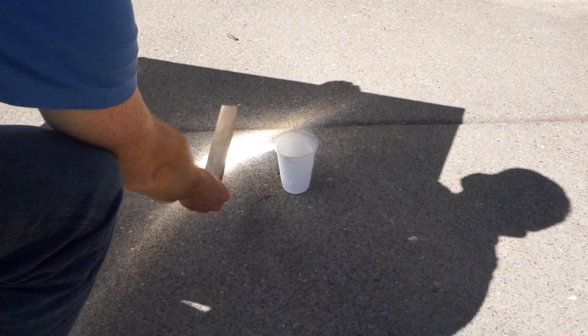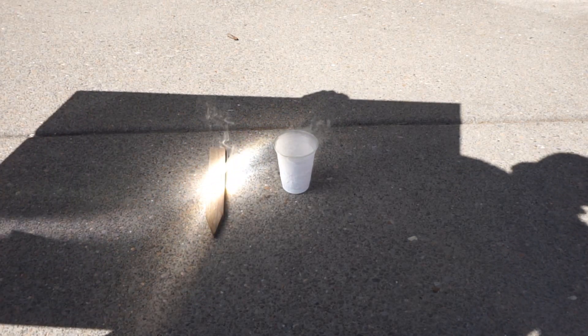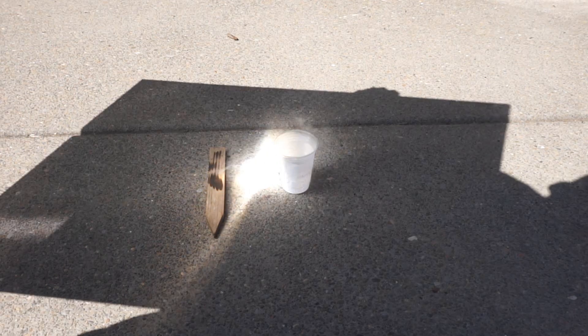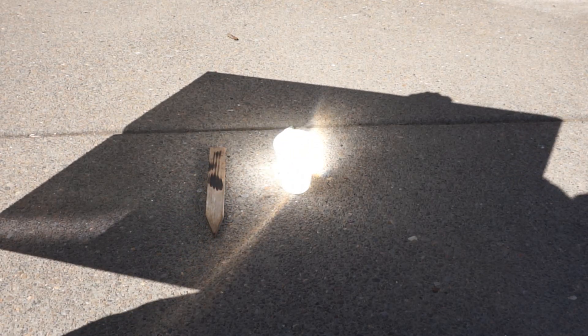So to show you how hot this is, it instantly catches this piece of wood on fire. But when I move it to the liquid nitrogen, nothing really happens.